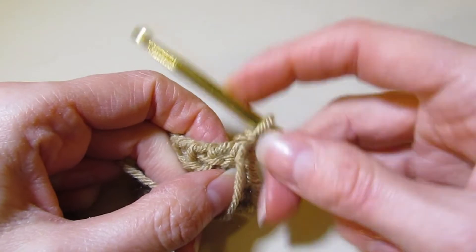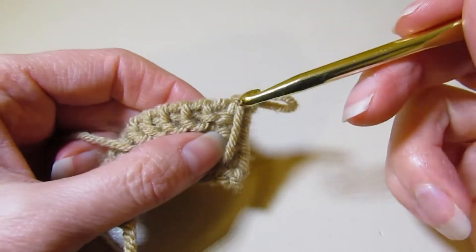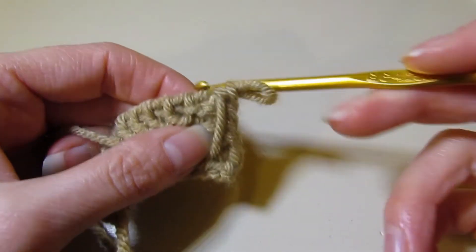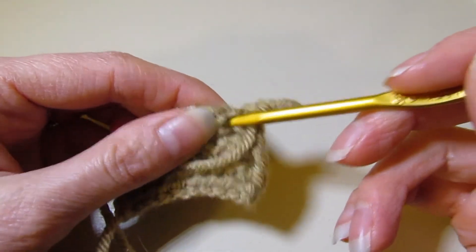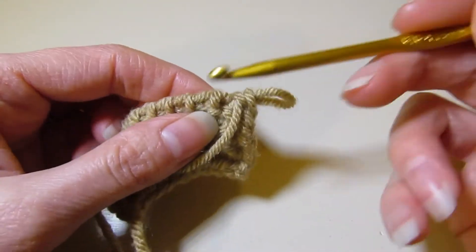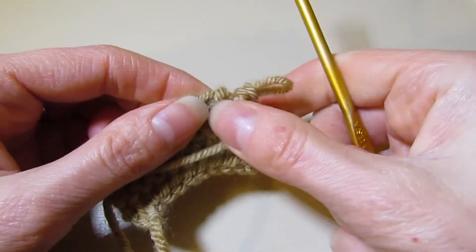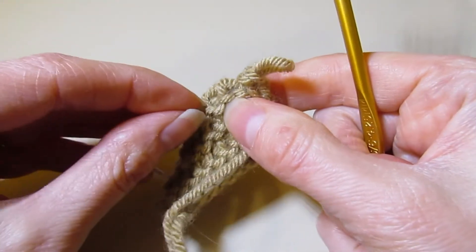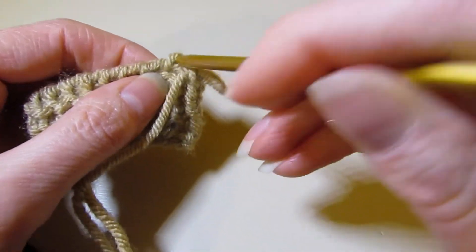Yarn in front. Now if you notice, sometimes with purl stitching the bar can get a little bit lost — the purl can kind of push up the bar a little bit, but it's there. So you just want to be careful, especially if you're watching TV or something, it can be easy to miss — especially if you're learning and not quite sure what to look for. Just be a little bit mindful of that: the purl can kind of push into the bar and then you can't see it, but it is there. Just wanted to point that out.